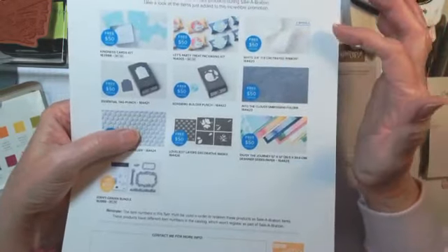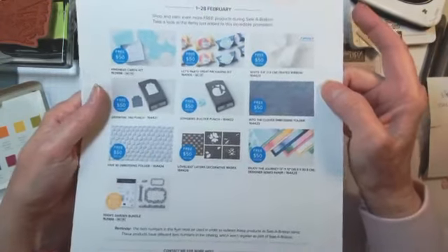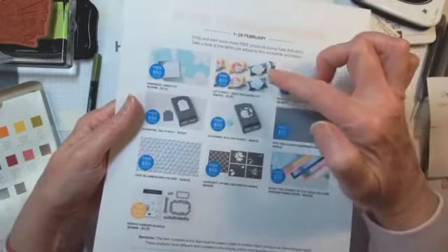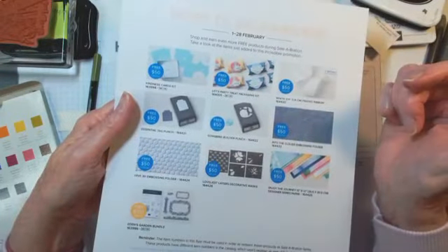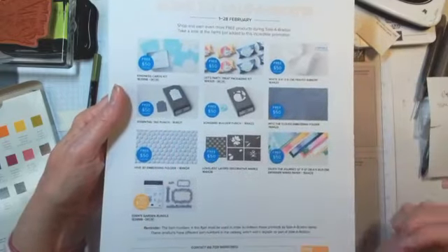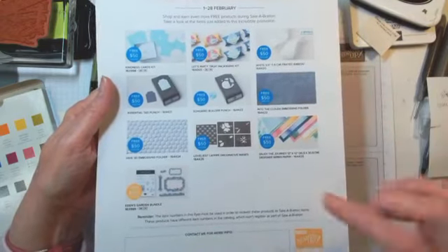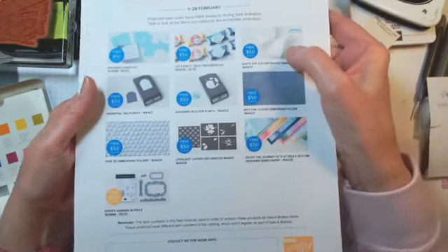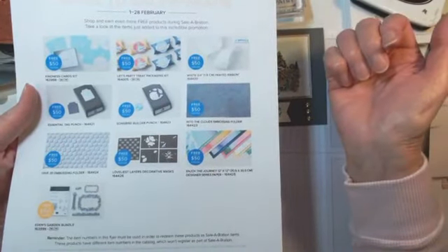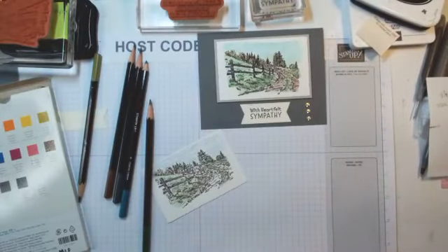This white frayed ribbon — it's a wider ribbon but it's really pretty. It's nice to tie gifts and you can put it around cards; you just can't really tie a bow. Then there are two kits: kindness cards and let's-party treat packaging, and two punches. All nine items at the top are with your $50 order, and the bundle is with your $100 order. You actually get two rolls of ribbon for your $50 order, and there's usually 10 yards on a roll.